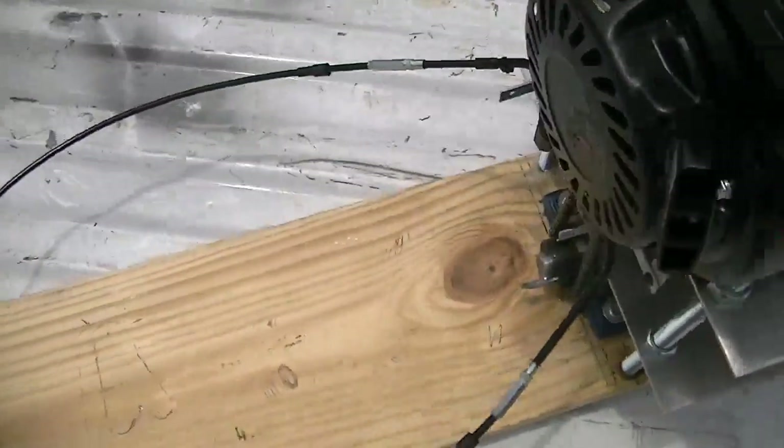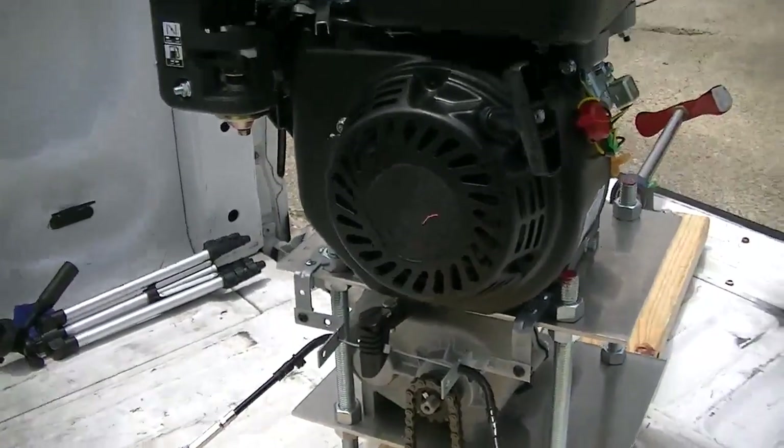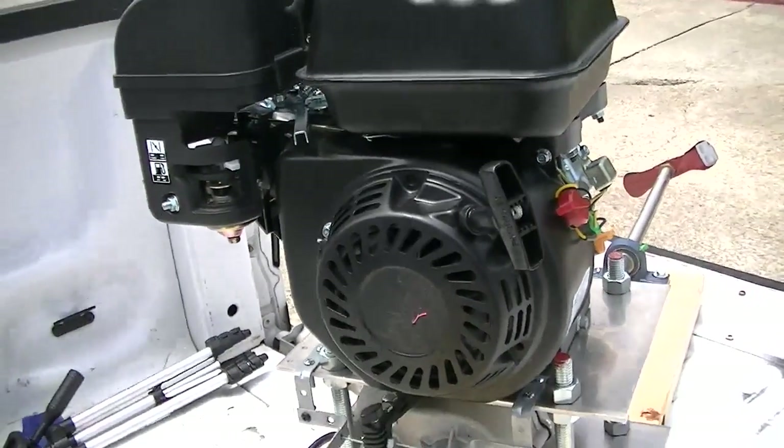When I brought it out of the apartment, I had to take the engine off, but it's about a 20-minute job to put it back on. Let's get this bad boy rolling.